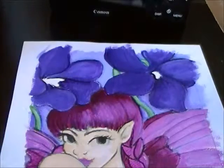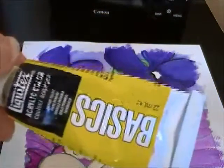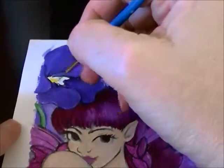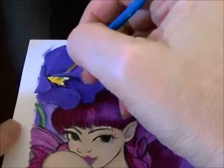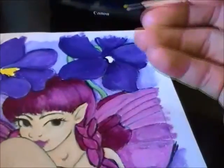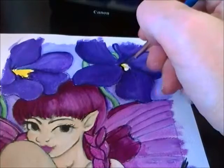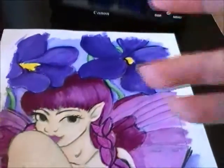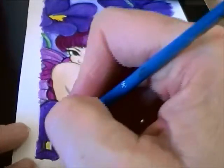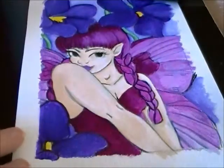Now I'm just using primary yellow to do the inside of the violets — that little area I left open. There's one more small one down here. Okay, cleaning my brush.